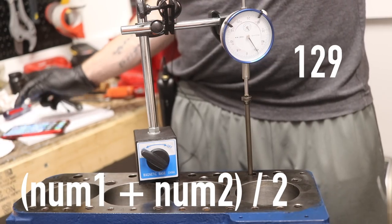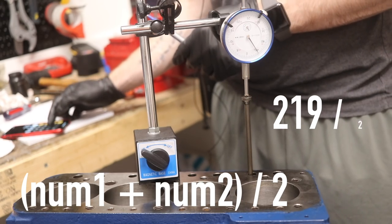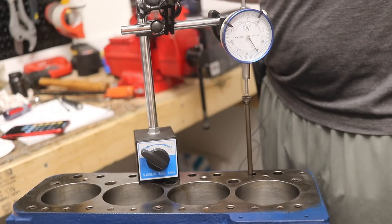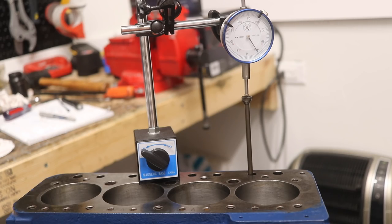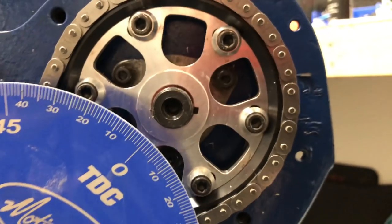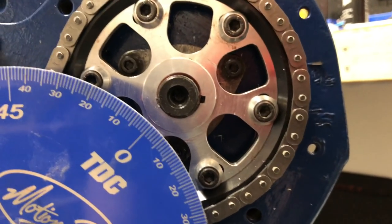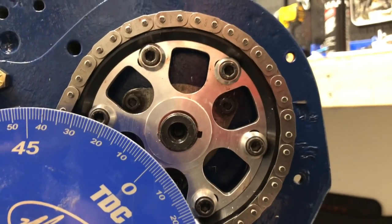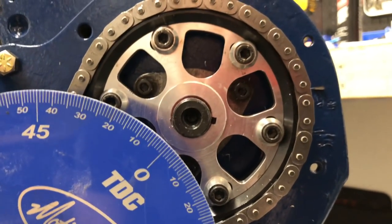Now a simple math equation: add 129 to 90, which gives 219, then divide by two — that gives us 109.5 degrees of advance, which is the current degree of our camshaft. For my camshaft I need 106.5 degrees of advance. The nice thing about this adjustable gear is it can be adjusted while it's on the motor. I'll come in, loosen all the Allen keys, turn the cam gear just a hair, and then remeasure. I only have to go two degrees, so it should be pretty easy.